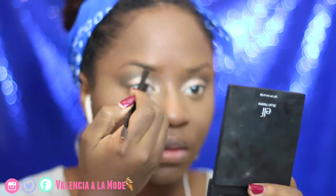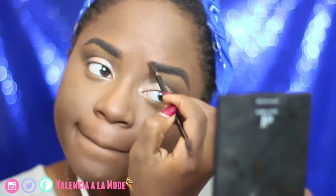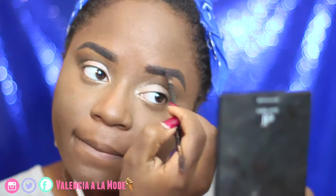Moving right along, I'm going to be using my Dipbrow Pomade in Ebony by Anastasia Beverly Hills just to make sure my brows stand out a little bit more in pictures. They're a little bit darker than I usually do, but that's kind of what I'm going for this fall — I like it, we'll go with it.